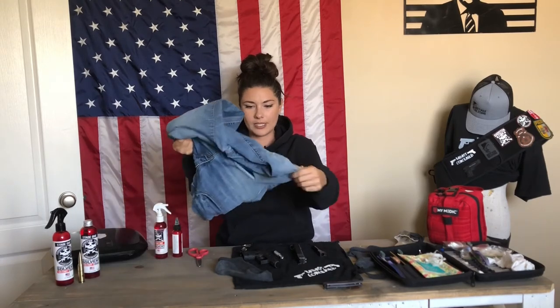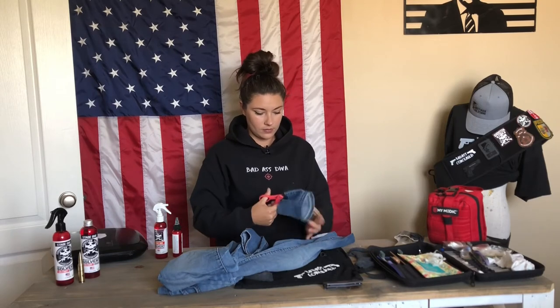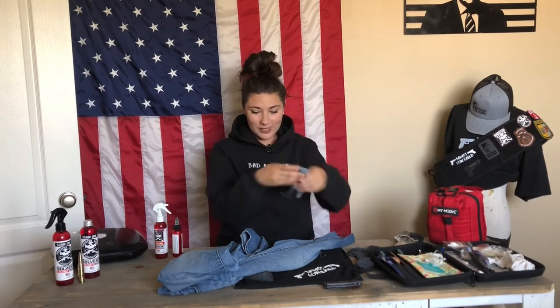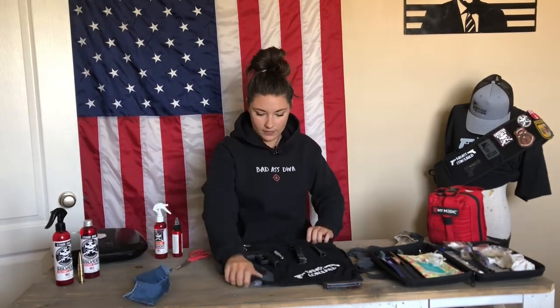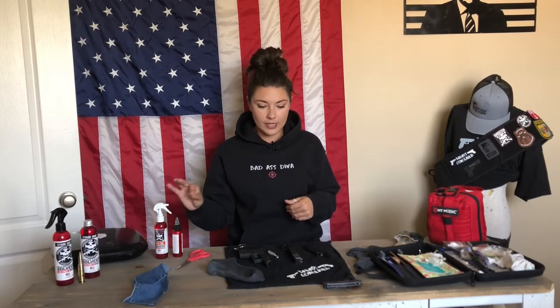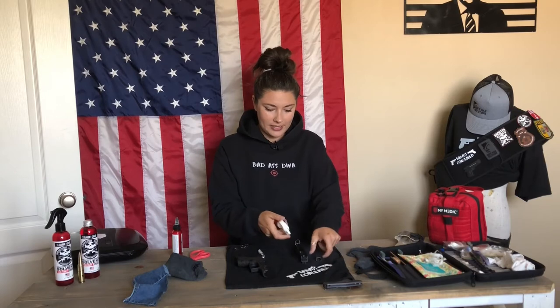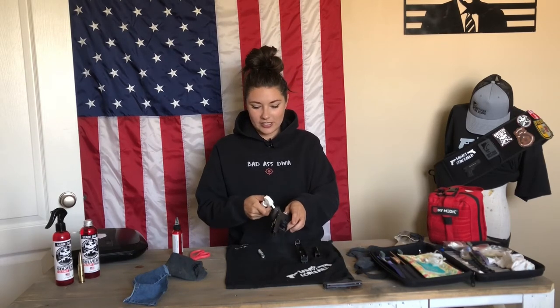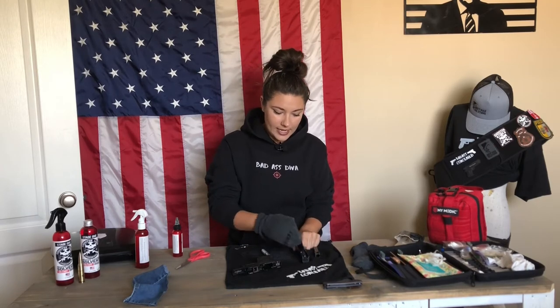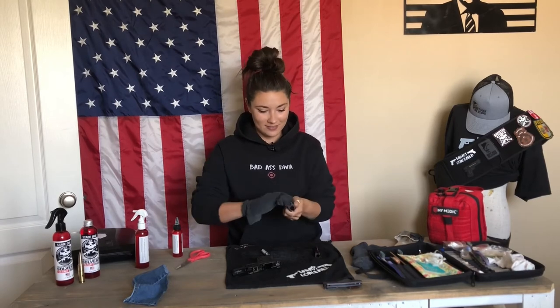I'm going to use the sock first, and then cut up just a little piece of denim. I recommend putting a towel down so the oils don't ruin your table. I haven't had an issue with Shooter Lube whatsoever, but I just like to have my towel. So with stage one, you're just going to spray — spray down that barrel, get your slide, get your recoil spring, and just spray it. Then grab the sock and wipe it down. This sock is black so you can't really see everything coming up, but I guarantee there's a lot.